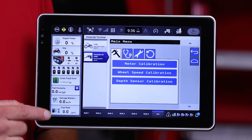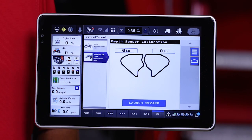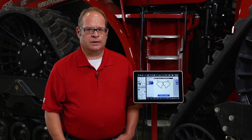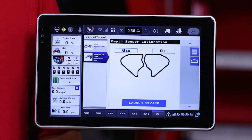We'll talk about them from the bottom up. The first one is the depth sensor calibration. Standard on all 5 Series Air Carts are in-tank depth sensors that gauge and give you an indication of how much product is left in the tank. These need to be calibrated, and there is a calibration wizard when first installed on the Air Cart.